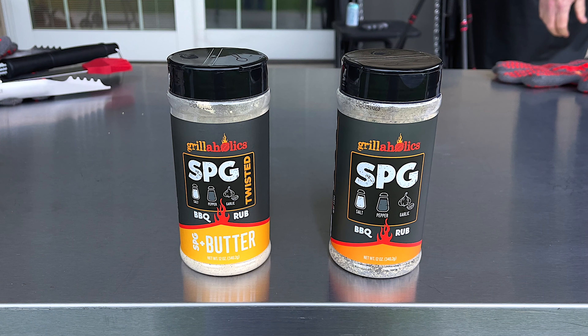I was going to just do the butter one because that's the one I'm really interested in trying. I love SPG and don't get me wrong it's probably very good, but the butter one really had me interested. But I thought, hey, let's do a little comparison of the two tonight and see how it works out.